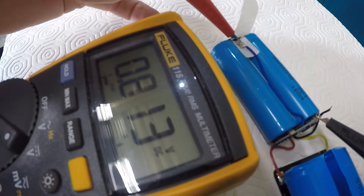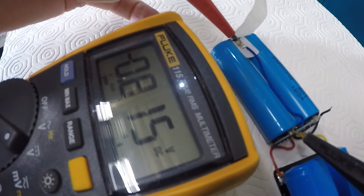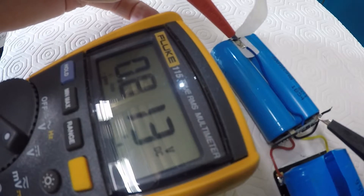This one is 0.8 of a volt on that side, and on this side it's about the same. So they're each about 0.8 of a volt.